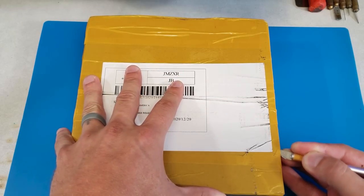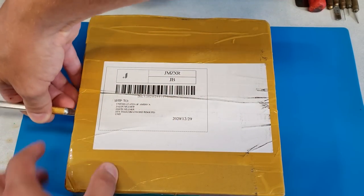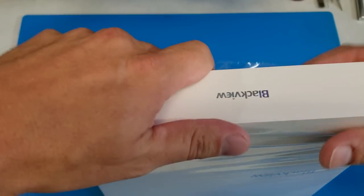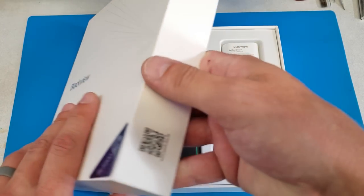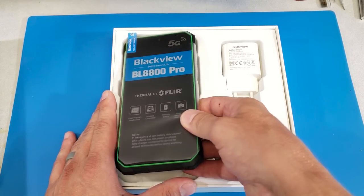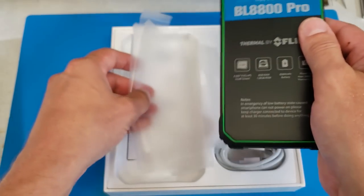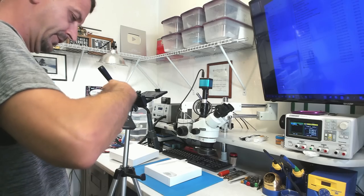I don't know what it is about these international packages and this yellow tape — I think it's like a customs deterrent maybe. It's wrapped in plastic just like I had hoped. The reason I am so very excited for this phone is because this phone has built-in thermal imaging, and it's also a 5G phone. Let's get this thing out of the package and look at it. Peeling this sticker off the back right now saves me like two hours of editing time.